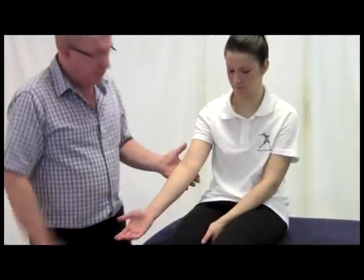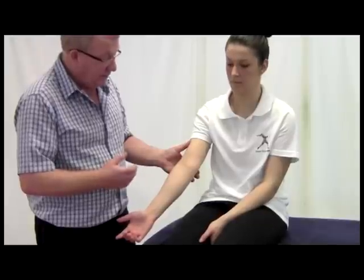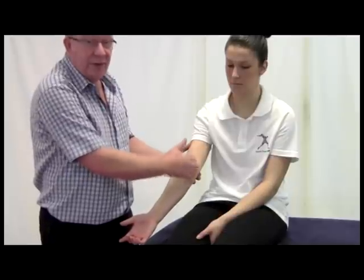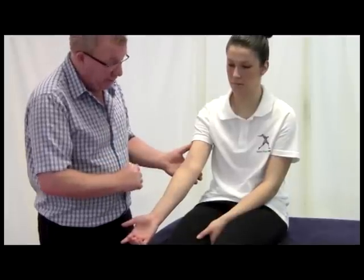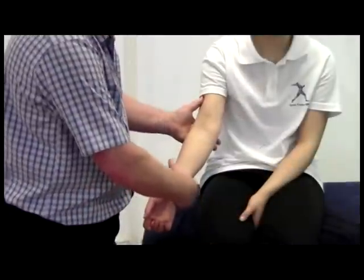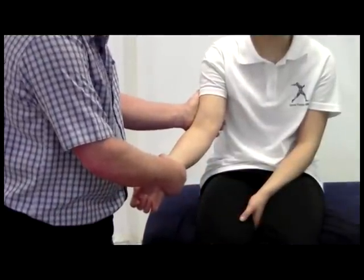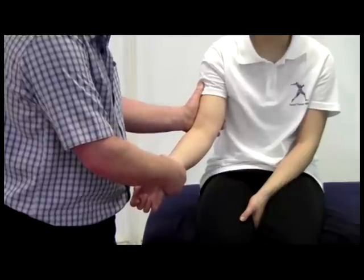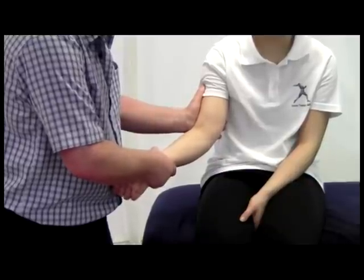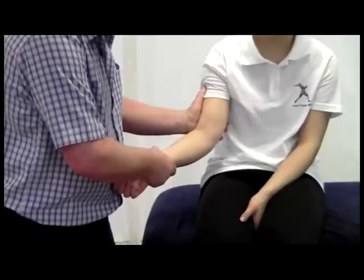Now we'll look at doing special tests of the elbow. First of all, a valgus stress test. There are two types that we will do here, both checking for the integrity of the ulnar collateral ligament down the medial aspect of the elbow. The first one: take the wrist in this position, support the upper arm, flex the elbow to about 20 to 30 degrees of flexion, and then move the arm across in a valgus angle, stressing that ulnar collateral ligament.